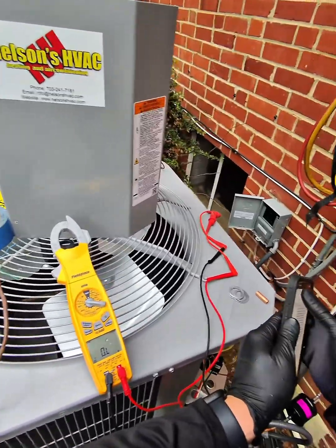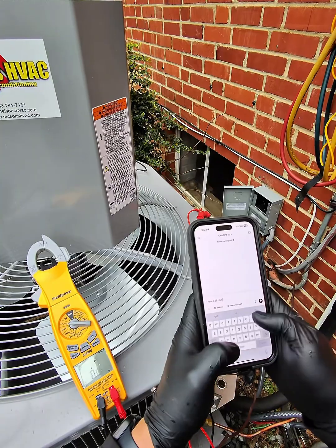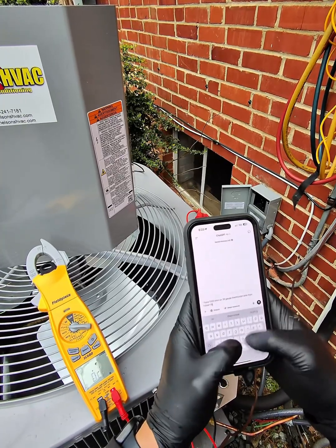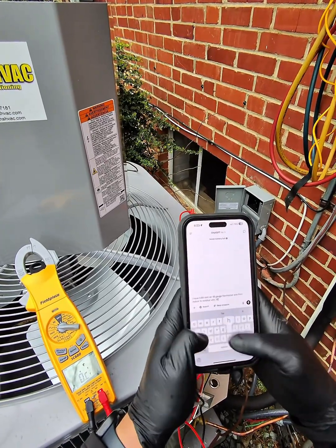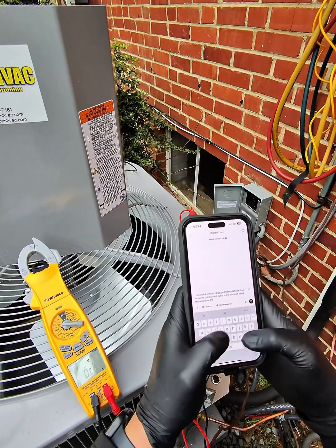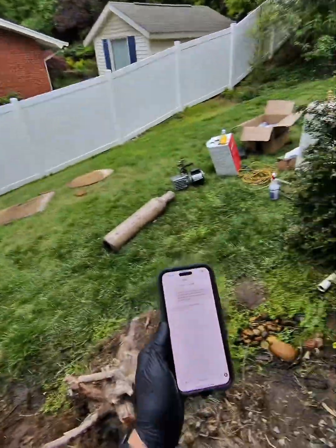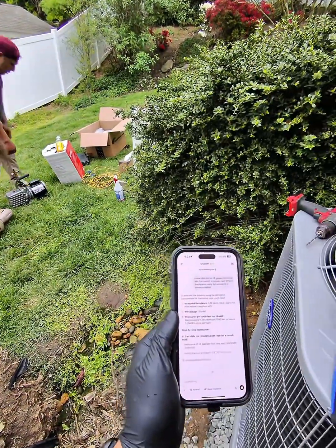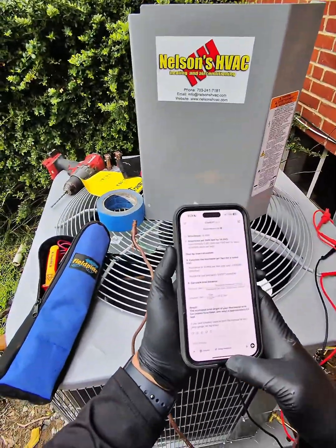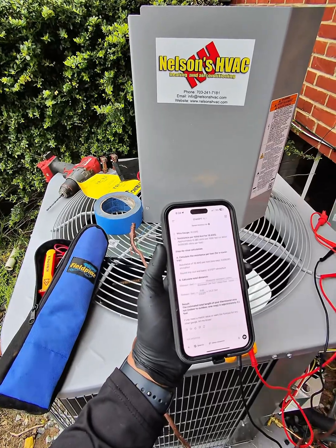So now I'm going to go to ChatGPT. I have 0.68 ohms on 18 gauge thermostat wire from indoor to outdoor unit. What is the distance using the resistance to distance method? Result: 53.27 feet. So the estimated total length of your thermostat wire run indoor to outdoor one-way is 53 feet.